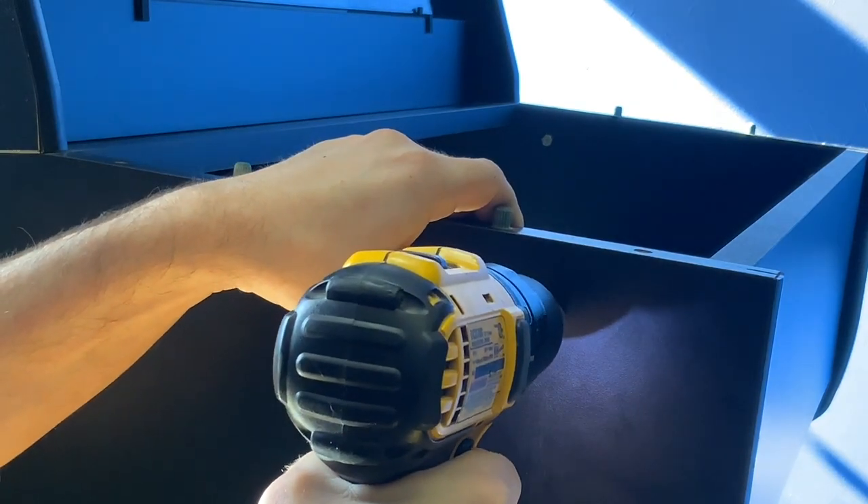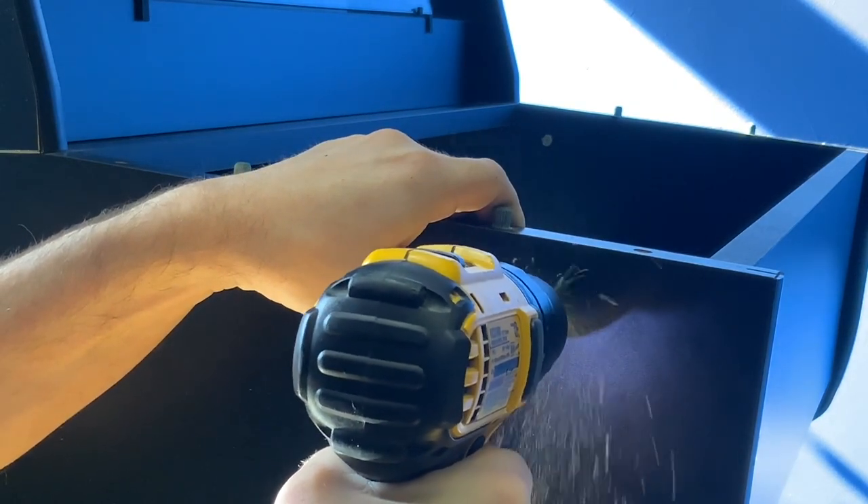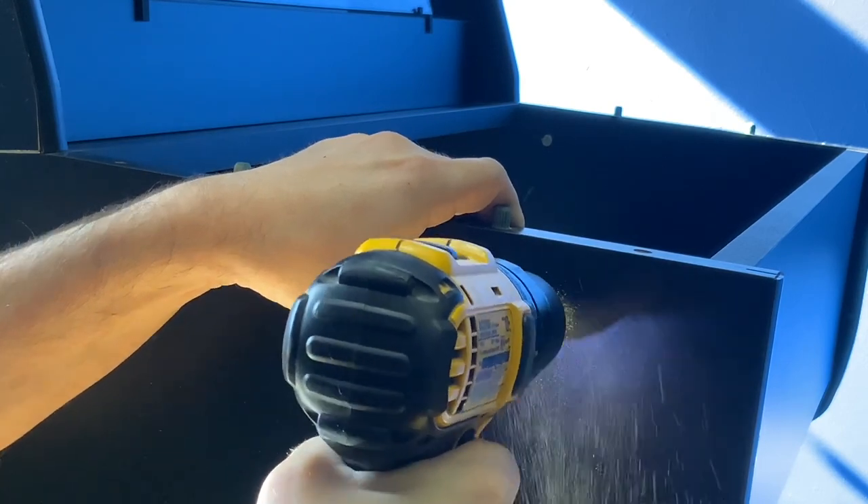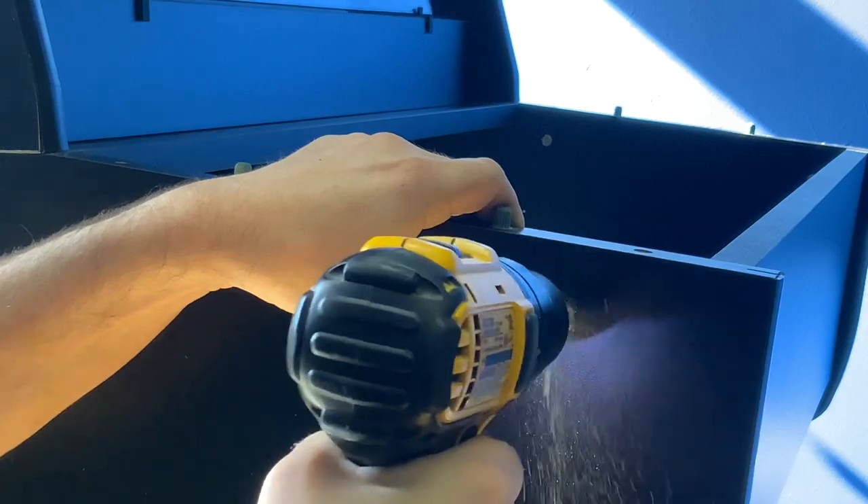Now, using your power drill with the 3/16th inch drill bit attached, proceed to drill your hole in the space that you previously marked. Then proceed to perform these exact same steps on the opposite side of the cabinet.